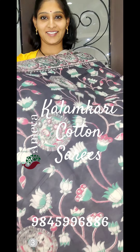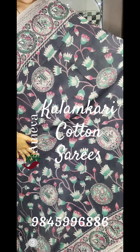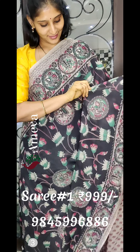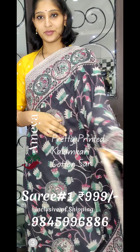Namaste. Welcome to AMA Online. This is a video of Kalamkari cotton sarees. All the sarees in this video are beautiful screen printed Kalamkari sarees. They are pure cotton sarees — 80 count cotton sarees — and very easy to maintain.